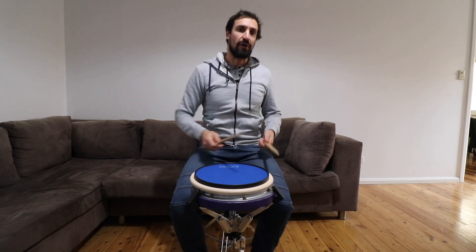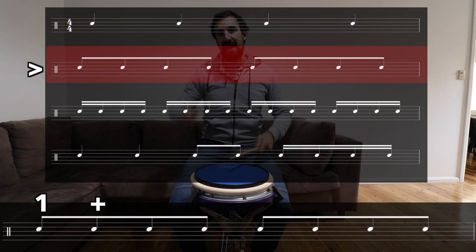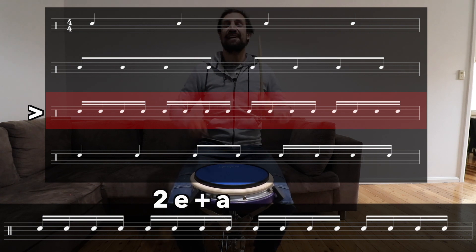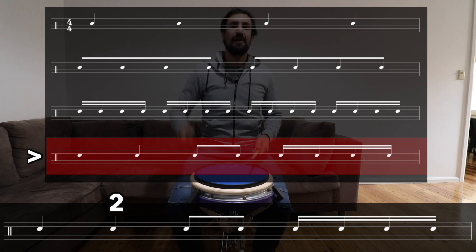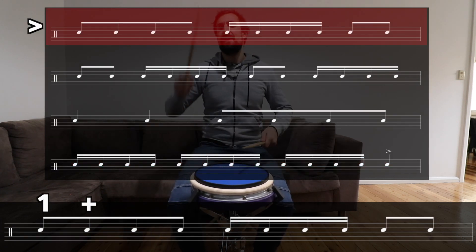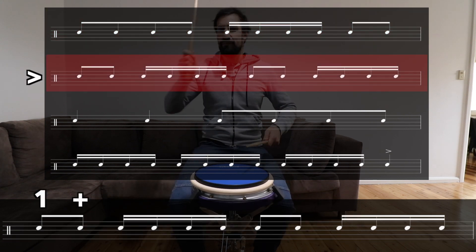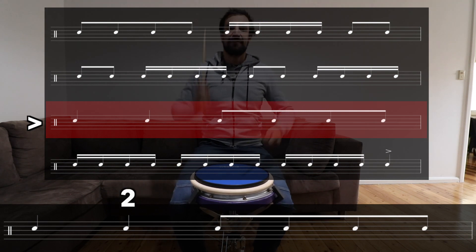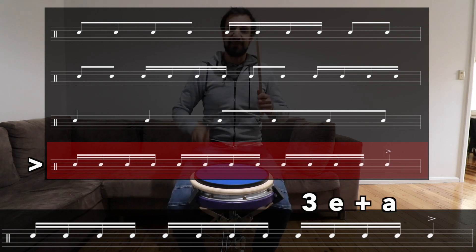One, two, three, four. One, two, three, four. One and two and three and four and. One E and a, two E and a, three E and a, four E and a. One, two, three and four E and a. One and two and three E and a. Four and one and two E and a, three and four E and a. One, two, three and four and. One E and a, two E and a, three E and a, four.